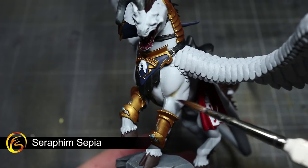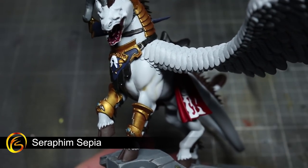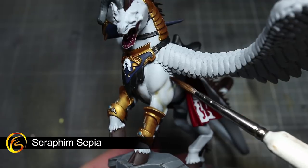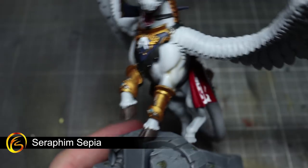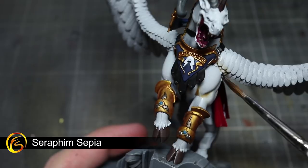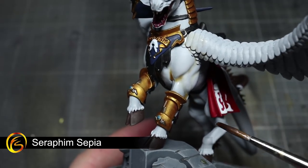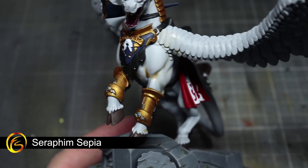Our final step involves once again using Seraphim Sepia, however this time we'll be using it differently. First of all, you'll want to reduce its strength by mixing it in equal parts with Lahmian Medium. Then, equipped with this thinned Seraphim Sepia, apply the wash to the Toralon's hide. Rather than applying it all over the body, you will instead want to focus it directly into the recessed areas. By applying the wash in this way, you will see less definition between the lighter areas of the miniature and the recesses, giving a much more subtle shading effect. The final result will be a slightly off-white coloured hide.